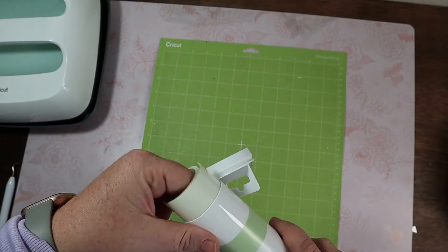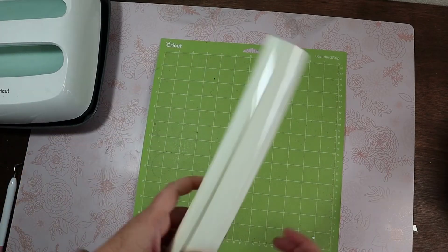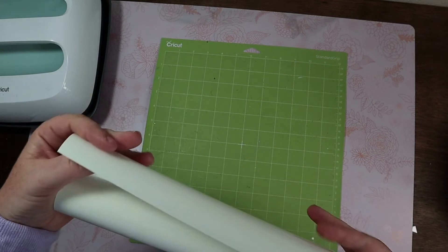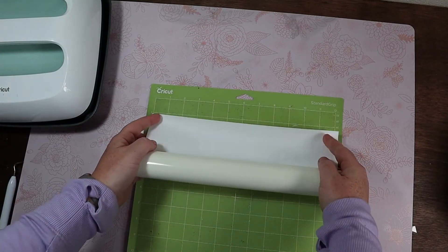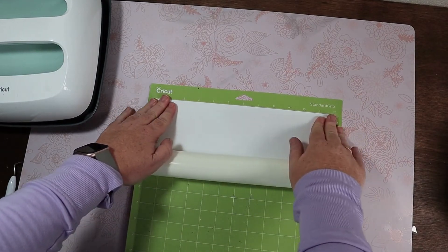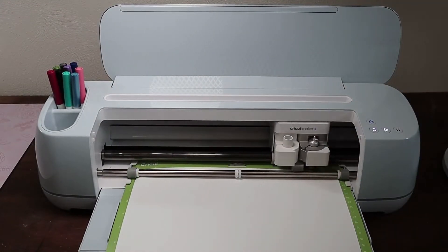Let's go ahead and open up our vinyl here. You can see that there is still a shiny side and a dull white side. We want to make sure that shiny side is face down towards our standard grip mat. Let's get it loaded and get cutting.